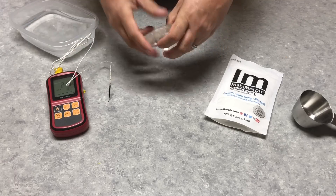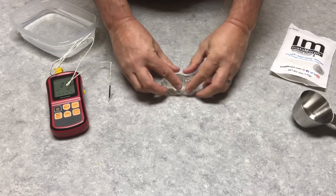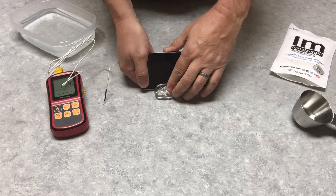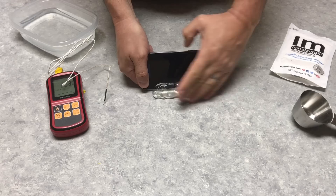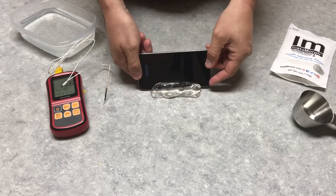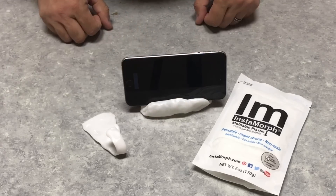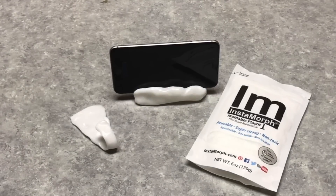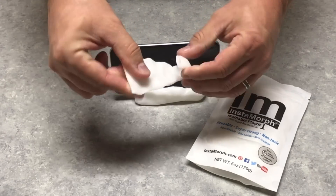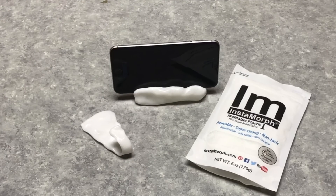I've got all of it softened up and I'm going to make something really quick — an iPhone stand. I'm going to squish it all up, take an old iPhone, push it in and form it around the iPhone, then pull the iPhone out and finish shaping it. Once I get it where I want, I'll let it cool. I put it in the freezer so it cooled faster and now it's nice and hard. This is great if someone wants to show you a 3D print but doesn't know how to draw it — you give them some of this and they can shape it and say this is what I want, then you can go design it and 3D print it.